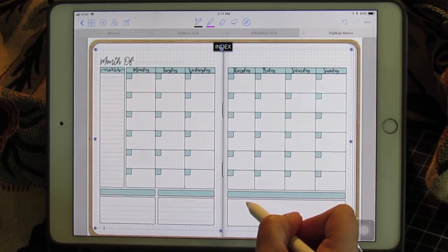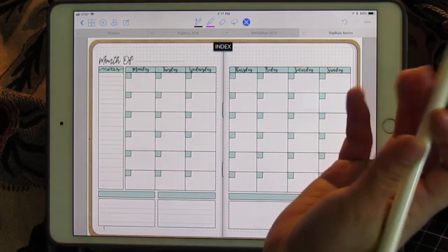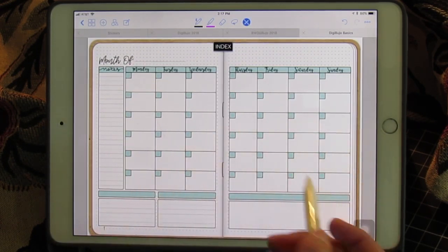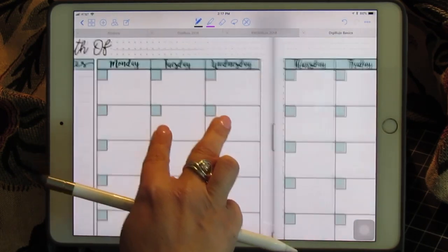The beauty of stickers is you just lay them in your planner, click off the image, and you're done. You have a monthly spread. From here you can decorate, write in it, do whatever you want.